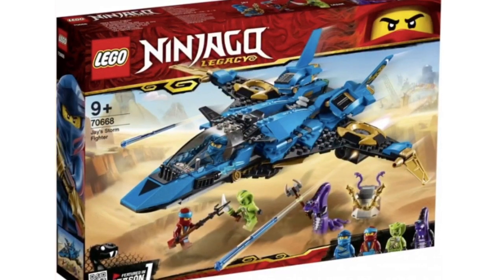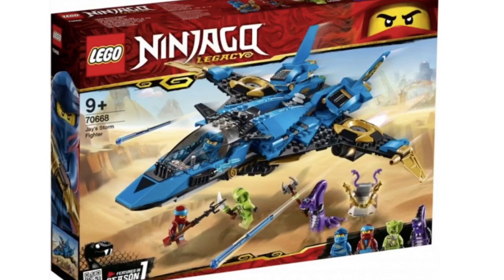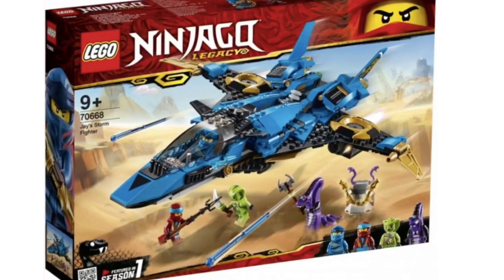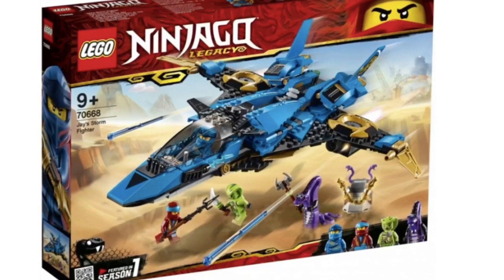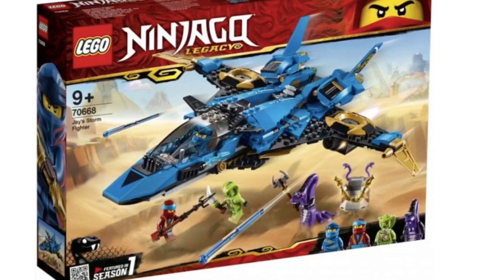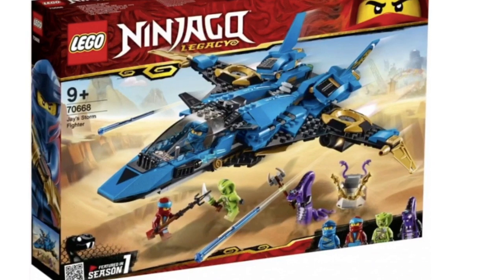Next up is Jay's Storm Glider, which is a phenomenal set — definitely an upgrade over the original. It has a lot more detail and it is simply stunning. If you thought the original Storm Glider was good, this one is just amazing. The minifigure selection is pretty good, with the exception of Lasha — not that they included him, the minifigure just isn't great. This also includes the Nunchucks of Lightning, using the Dragon Bone Blade hilt, which is a nice design choice.